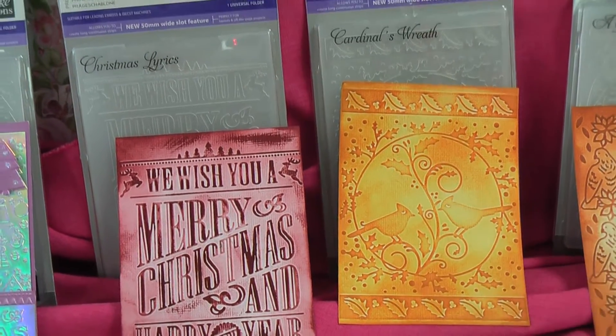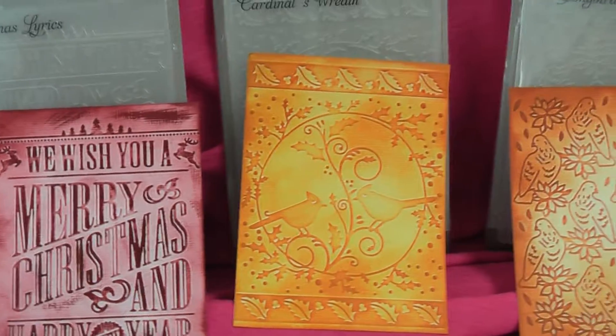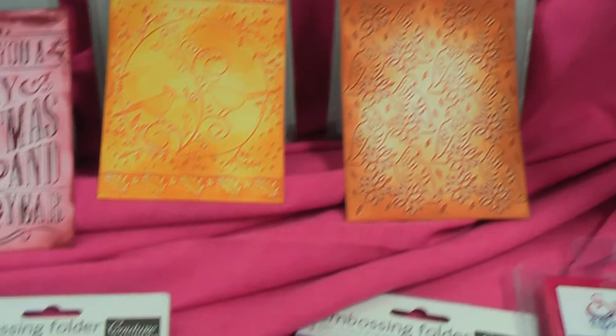The cardinals, which is quite a popular bird for Christmas. I quite like that one — that's one of my favorites, I think. And then the detail in the songbird and poinsettia. This is lovely for an all-over background one.